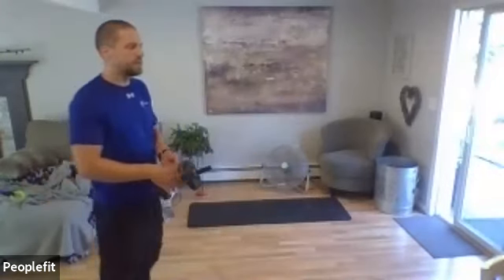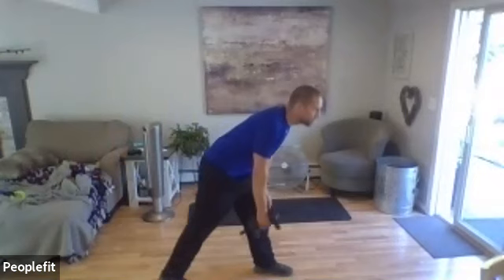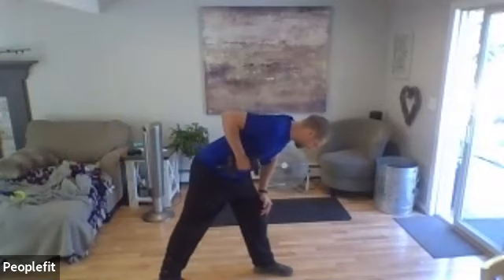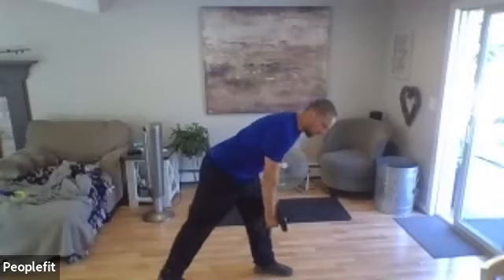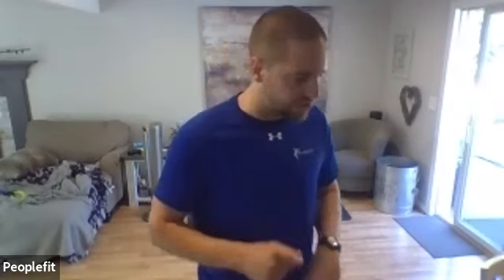Keep it real close to your side, nice and smooth — don't let the weight drop or go up quickly. You want control both up and down. We'll go three more. Good — let's change hands, change the feet.